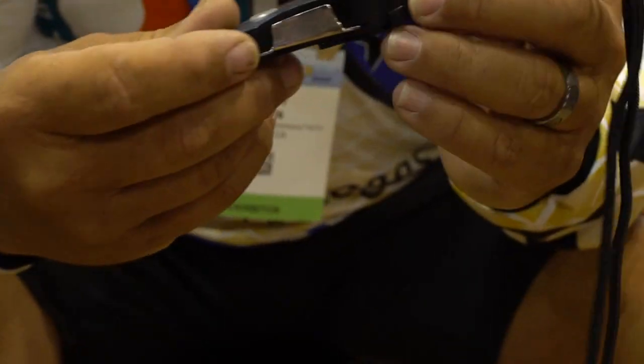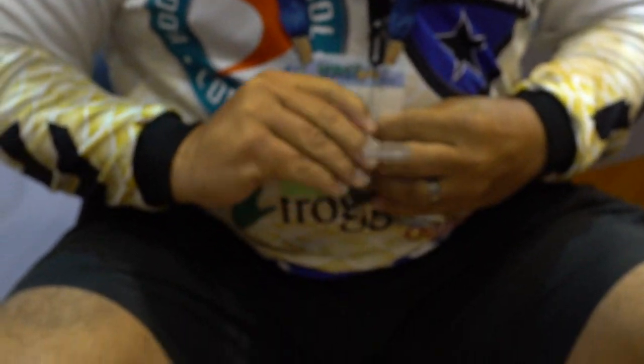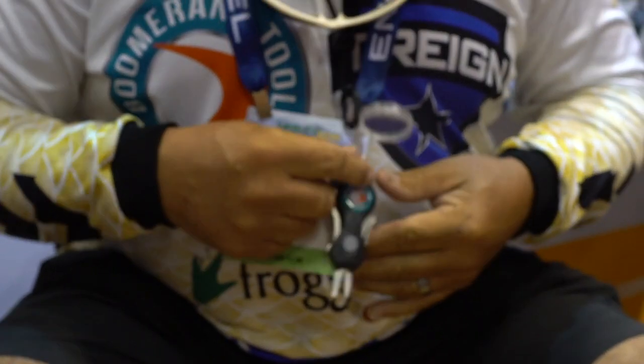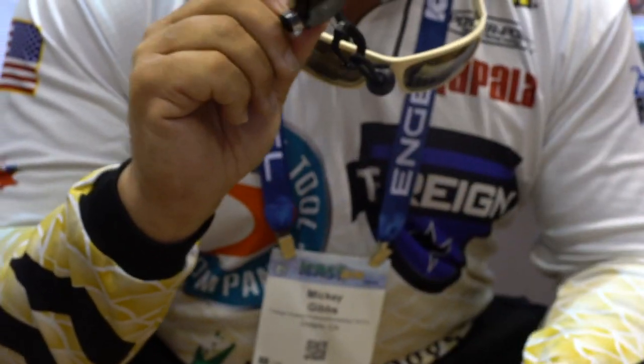We also have a Cheater Snip. This came out last year at ICAST. You wear this around your neck, and you can flip it out, tie your lines, things like that. It also has a long blade snip and a light. Boomerang Tool Company.